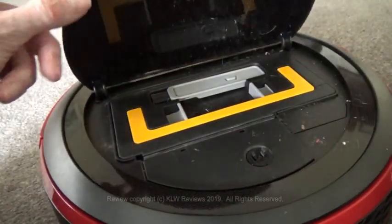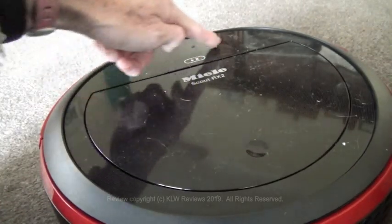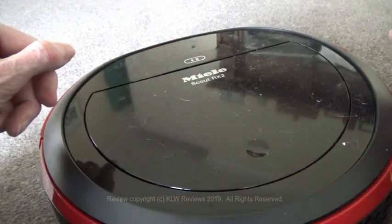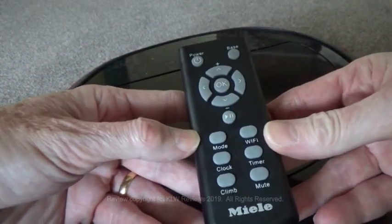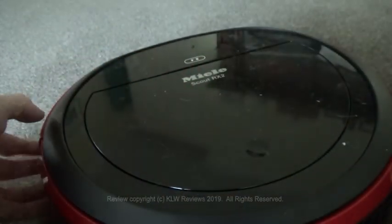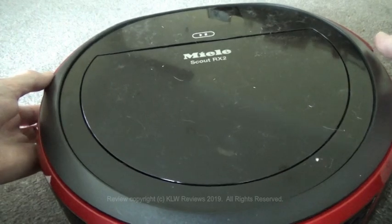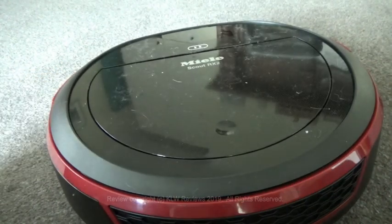You can either operate it manually by pressing the buttons on the top and choosing the various modes, set it to run automatically via the clock, use the remote control unit supplied, or via Wi-Fi using the app on either Android or Apple. Now let's have a look and see how well it performs.